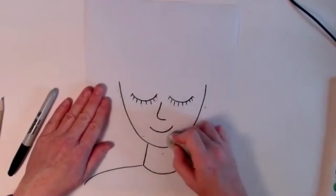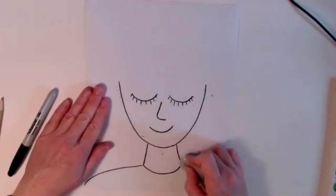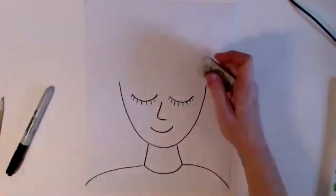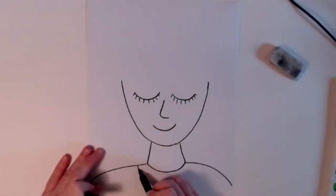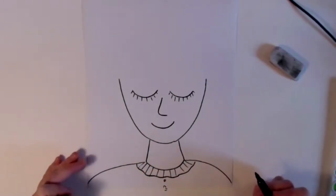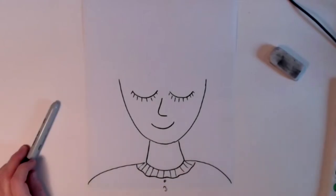If you want to take time now to color your clothes, you can definitely do that. I trust that you can make your shirt interesting. Sometimes my students like to draw a little collar for fun, maybe give it some texture, draw a couple of buttons — something like that. You can add whatever you want to add. Now we're going to get to the really super fun part, which is the crazy hair.